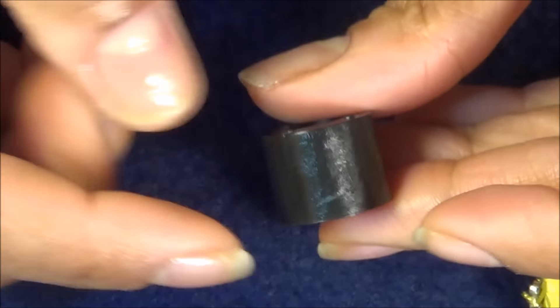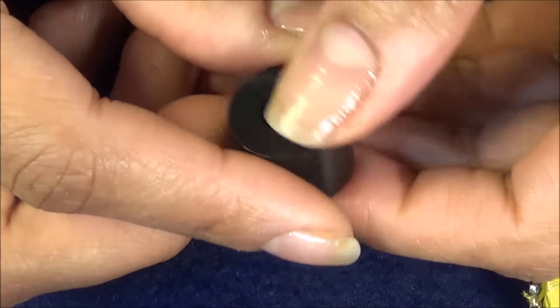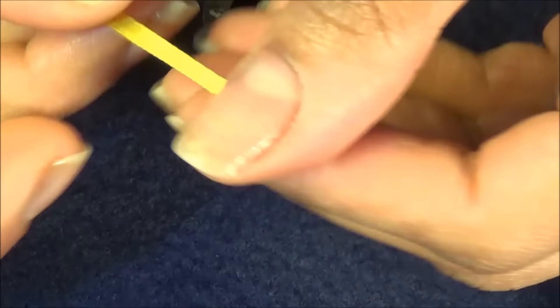This came with the mounting kit for the flat screen TV and it was just sitting there, and I came up with the idea of making a bead. So let's start — here I have a ribbon that is very thin.